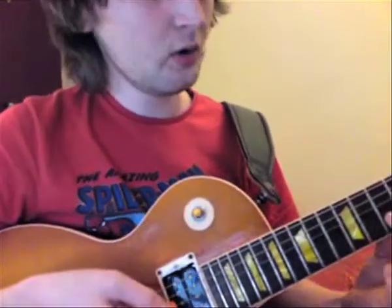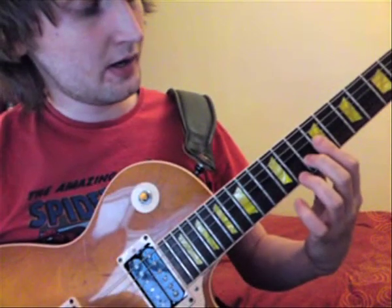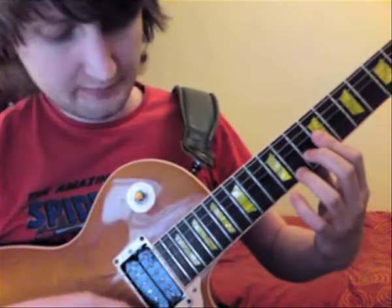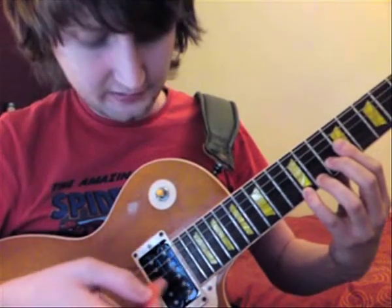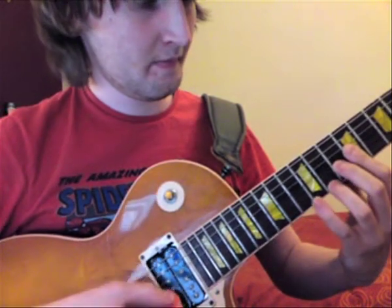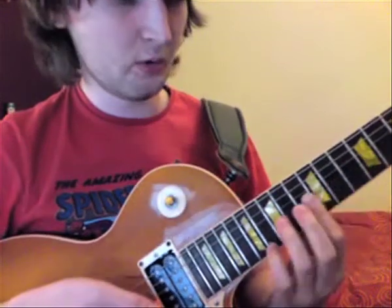Then it's like a major sort of shape, then a sort of D chord type shape at the 9th fret. You're walking on to the E string at the 11th fret and then the 12th fret. Hold the 12th fret and then 7, 7. Repeat that, then the whole thing repeats.